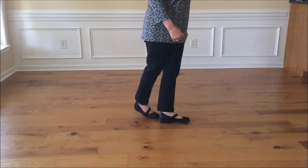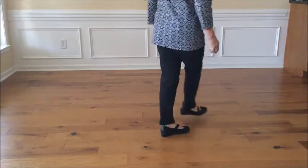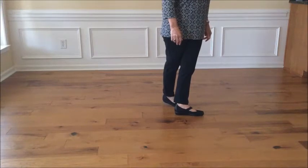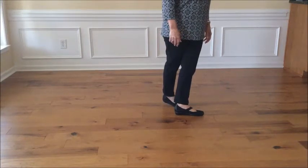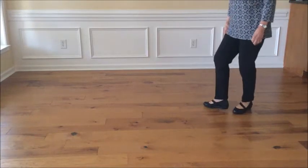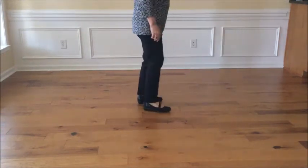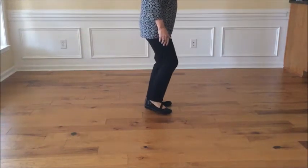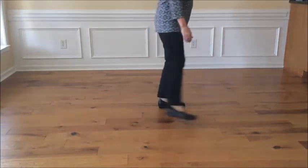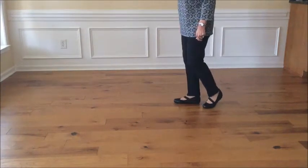Scissor steps to the right first and then to the left, so it's step right together and cross, step left together and cross. Now we're going to take our right foot and swing it around — don't make it a big step — and turn a half, so it's turn half, step back, and a triple step. Let's do that again: step right together cross, and left together cross, turn half, step back, and a triple step.